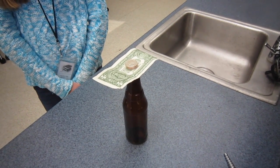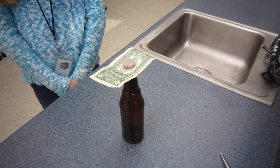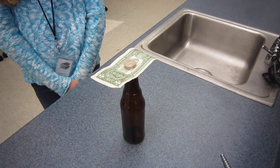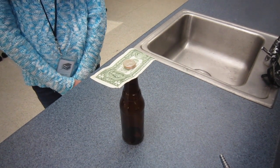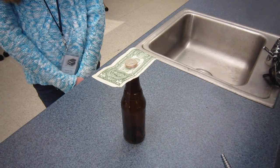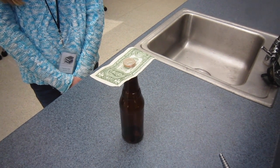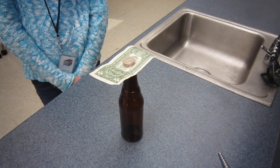Give the dollar bill a swift downward chop with your index finger at the very edge of the bottle. Be careful not to hit or break the bottle. Predict what will happen to the quarters. A: The quarters will accelerate sideways in the same direction that the dollar bill was hit. B: The quarters will fly straight up into the air. Or C: The quarters will not move from their original position and will balance on top of the glass bottle.